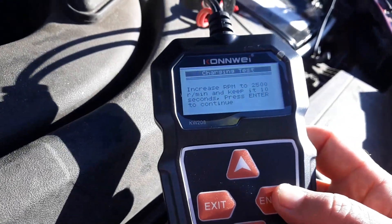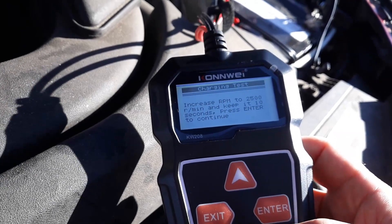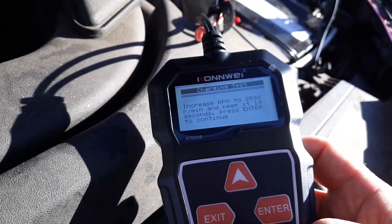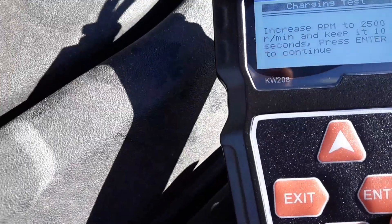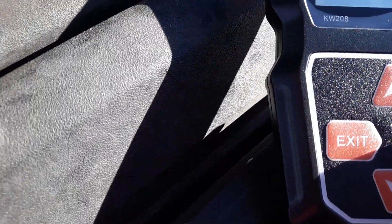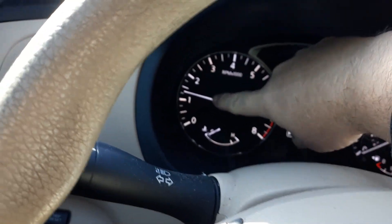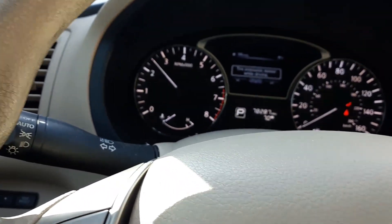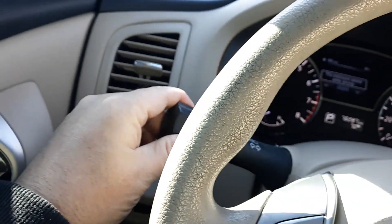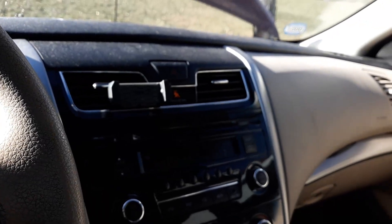It says to increase RPMs to 2500, which will test the battery and also the alternator. Click enter and rev it up. I want to increase RPMs to about 2500 for 10 seconds. While doing that, I'll turn on the lights, the radio, and the air conditioner.